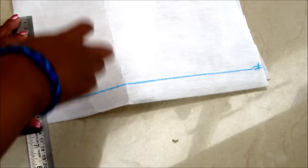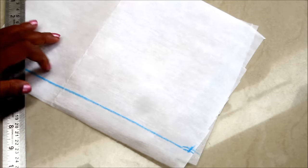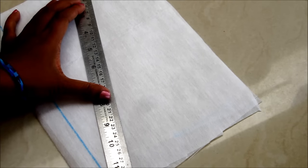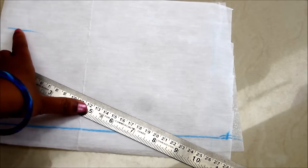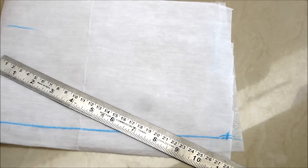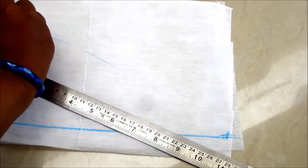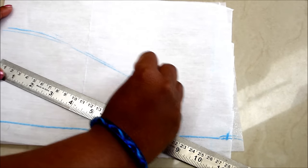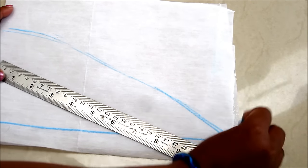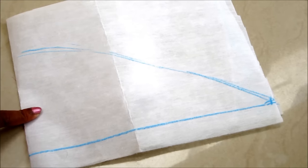This is the width of the shawl collar. From this marked point I will be joining towards the marked point on the line — you can mark it narrow or broadly as per the desired width of the shawl and shape. I am marking it curvy like this — instead of narrow you can make it broader. The shape can be customized as per your requirement.